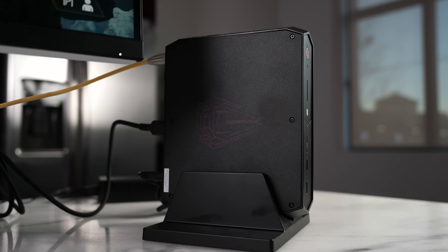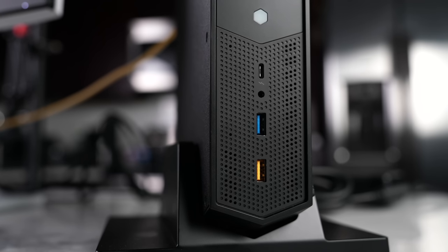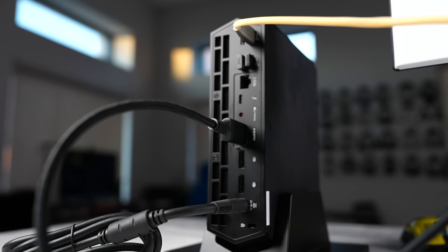Looking at the NUC itself, it's really nice and simple — all black, nothing too crazy. On the front you've got USB ports, a headphone jack, Thunderbolt 4, an SD card reader, and the power button. There are vents all around, which is pretty cool.